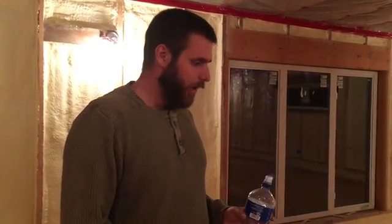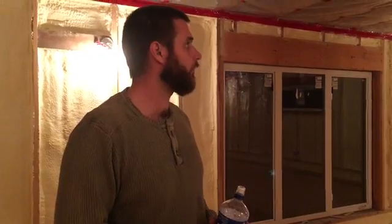Alright, so we brought you upstairs for the conclusion of the tour. Nothing super crazy up here, but you kind of get an idea of the layout of the upstairs and how it's all going to function.